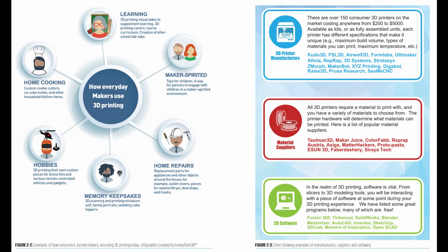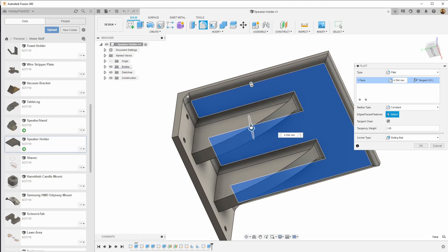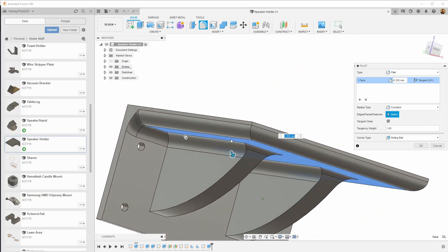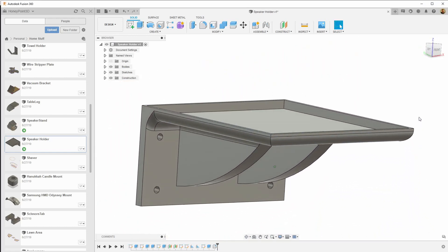The second edition is loaded with lists and updated information on resources, materials, printers, services, and so much more. A big reader favorite are the CAD tutorials which include Fusion 360, Tinkercad, and Meshmixer.